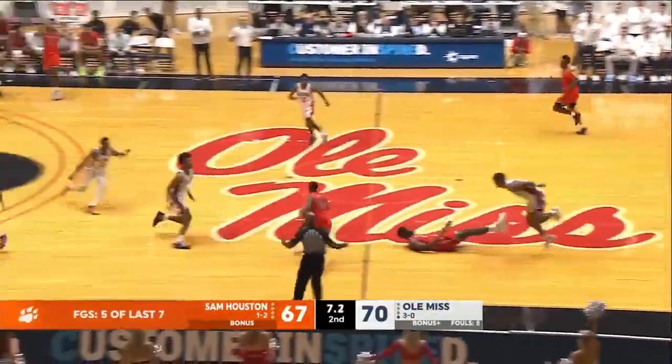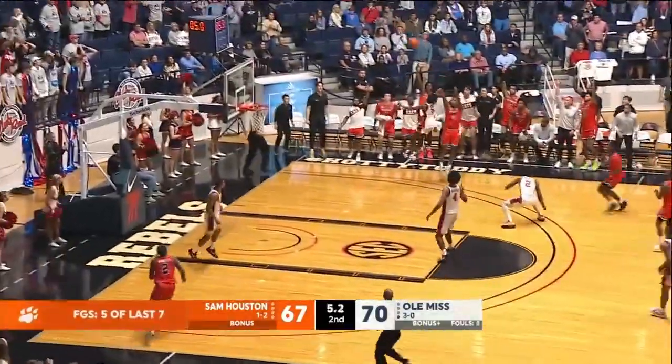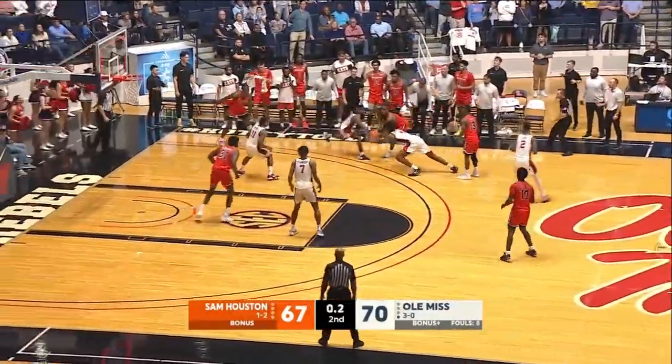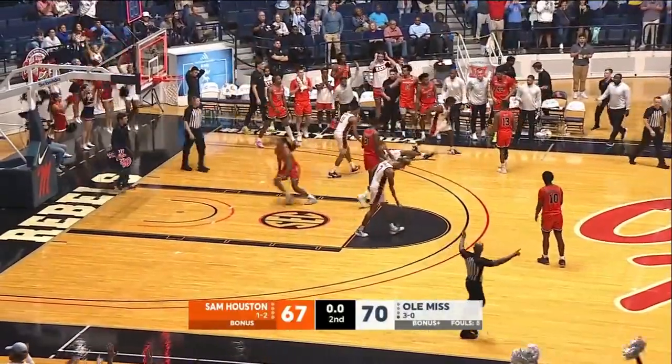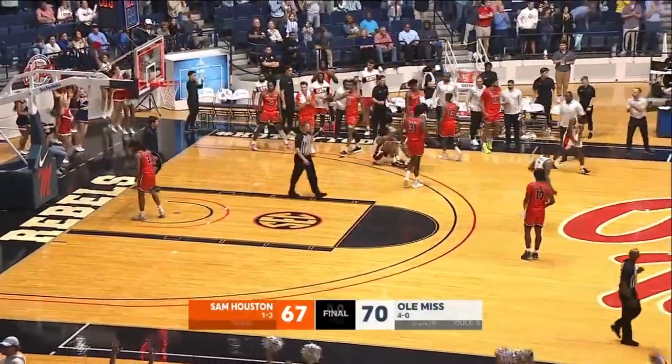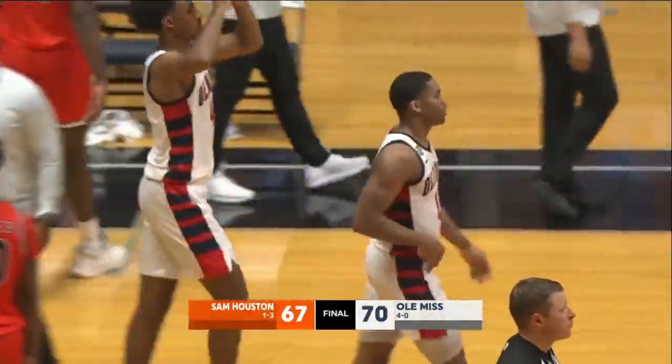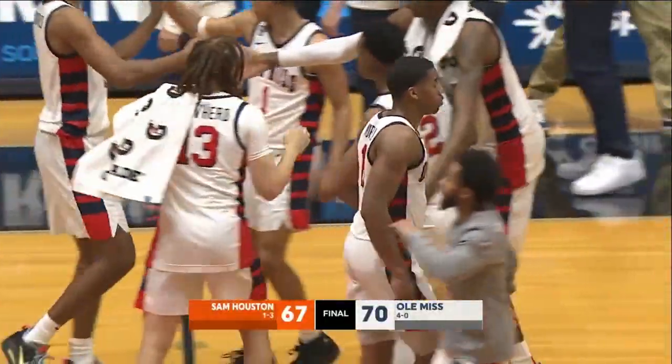It comes in to Ray. He tries to run down the far side, right corner. Wilkerson for three — no! Off the front rim. Two seconds left. Loose ball — corner again. He couldn't get the shot off. And the Ole Miss Rebels have knocked off the Sam Houston Bearcats, 70-67. What a game.